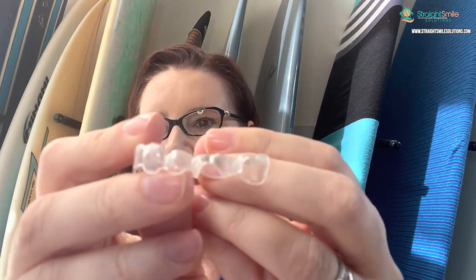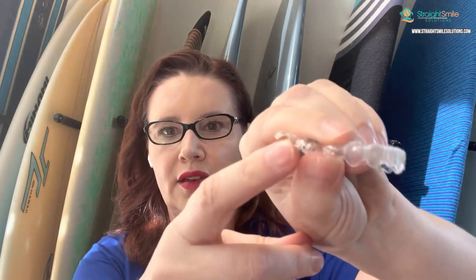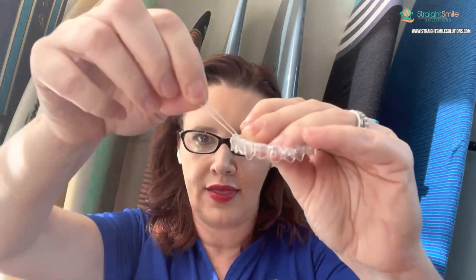If you use too heavy an elastic hooked to the aligner, it can pop it out when you yawn. When hooked to the aligner there's a little hook - we call those precision cuts. The button cutout looks like a half-moon shape, and the button gets bonded on your tooth with the aligner going over it like a little window. The precision cut looks more like a little wedge chipped out, and you slide the elastic over it. That has to be a lighter elastic because it's constantly wanting to pull the aligner out. My preference is to anchor it to the tooth itself - same concept as with braces - so I can use heavier elastics and work more quickly.